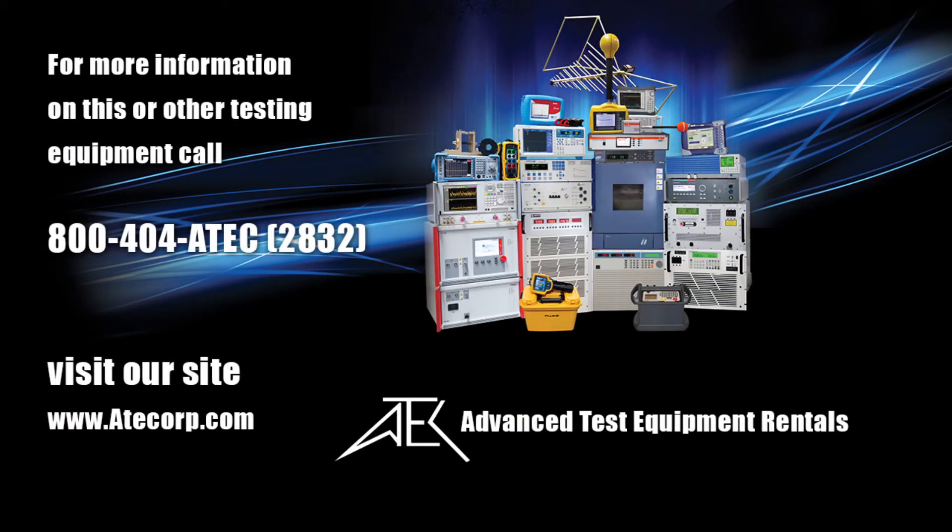And that's how you run up the 7224 industrial amplifier. For more information on the AE Techron 7224 industrial amplifier, please give us a call or visit our website at ATECore.com.